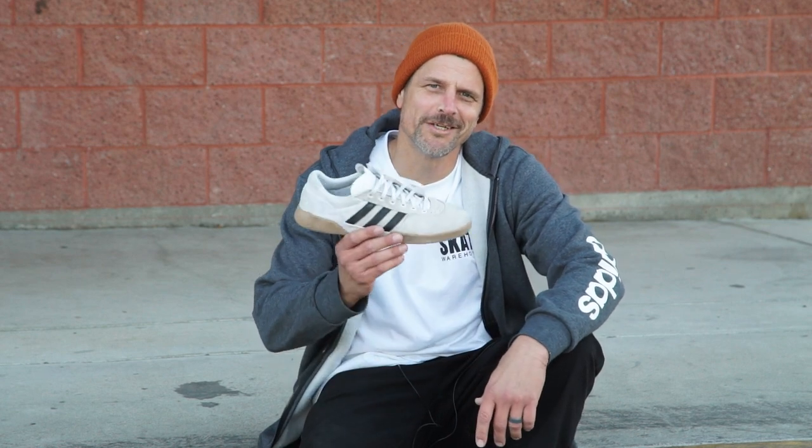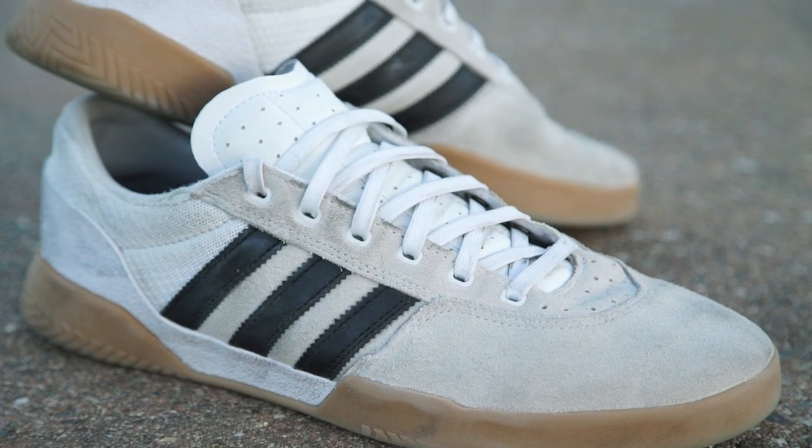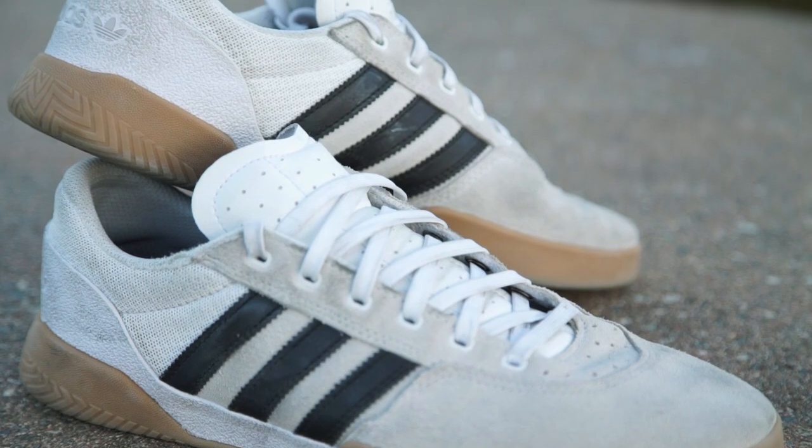Hey, this is Mark from Skate Warehouse, and today we're going to wear test the new Adidas City Cup. I've been skating these shoes for about two weeks, and they're holding up really well.